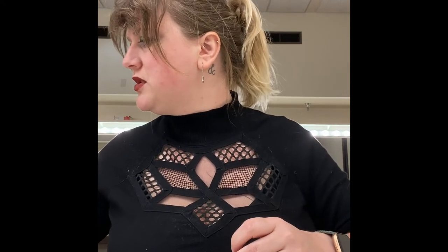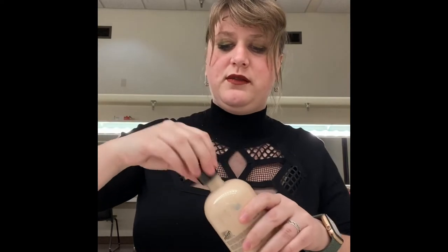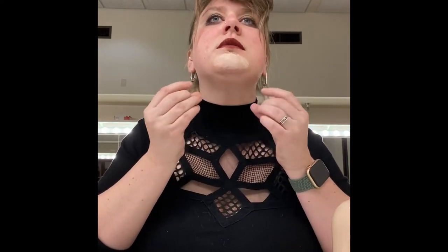I'm going to start by putting a layer of liquid latex on my skin to adhere the beard piece. You don't want to make it too thick because it'll take forever to dry, but you also don't want it too thin or you can't work with it. Make sure all the edges are down.